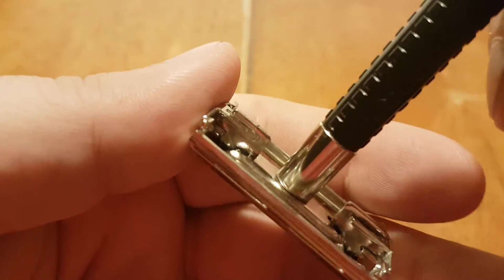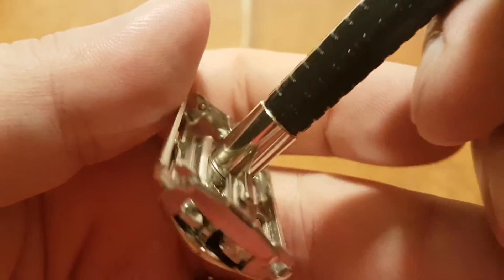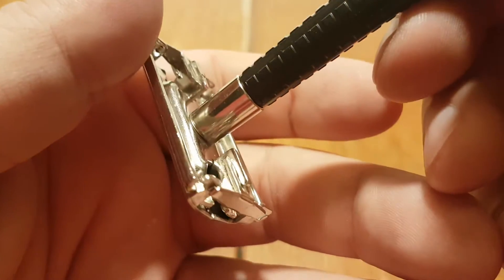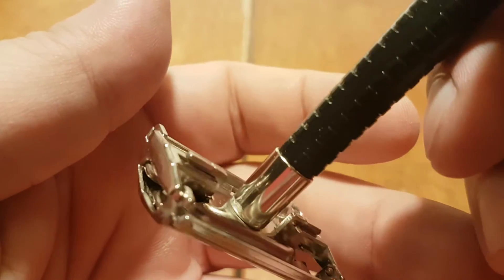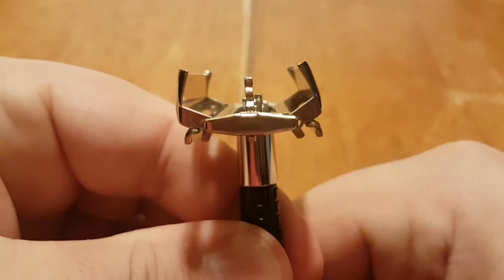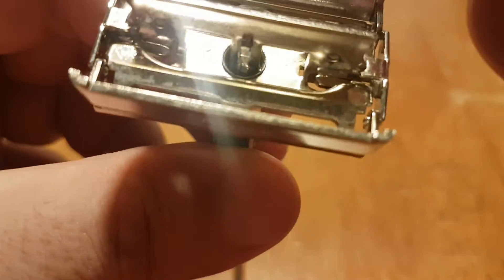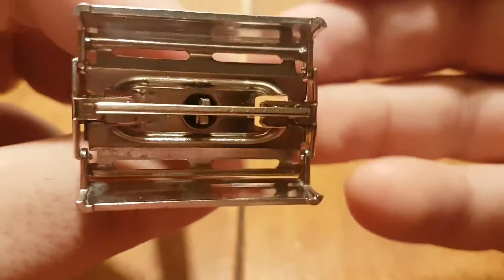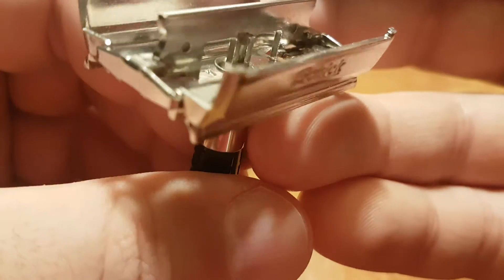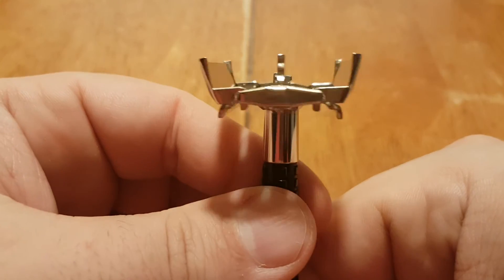Schick, Made in the USA — you can see how these are put together. Very different than Gillette's; there's a lot more play in the Schick construction. All it's being held together by is tongue and groove, pretty much.